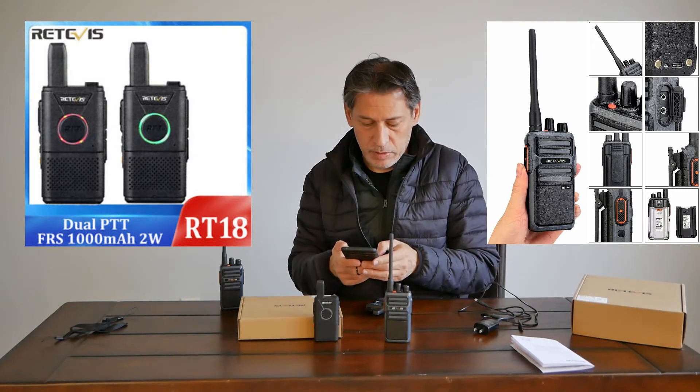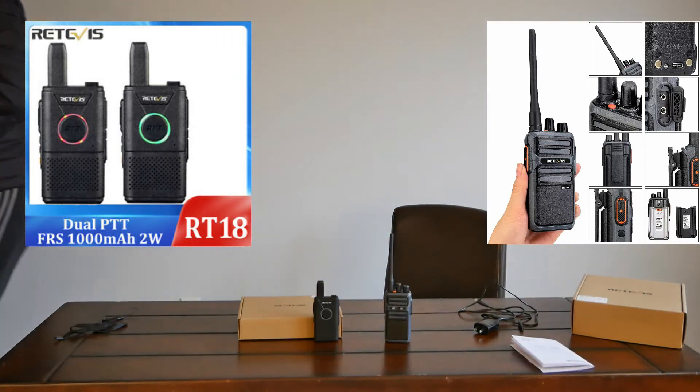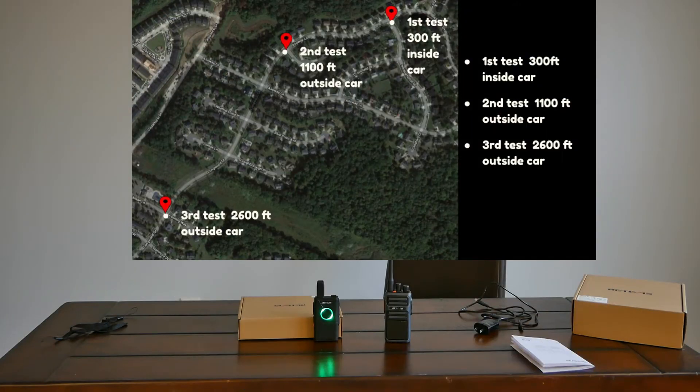All right, let's go for a drive. We'll test the FRS radio first — I'm about 300 feet away, first test from inside the car. Now on the MERS radio, also 300 feet away, same location as shown on the map. The FRS radio at 1,100 feet outside the car, and the MERS radio at 1,150 feet, same location.